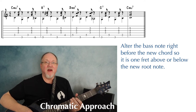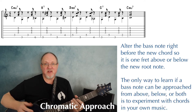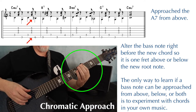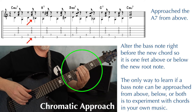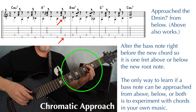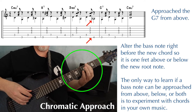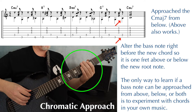This is called chromatic approach, and sometimes it sounds best to approach the note from above, sometimes from below, and sometimes either way works. For this example, I approached the root of the A7 chord from above — one fret higher than the A. I approached the root of the D minor 7 from below — one fret lower than the D. I approached the G7 from above — one fret higher than the G — leading into the root of the G7 chord.